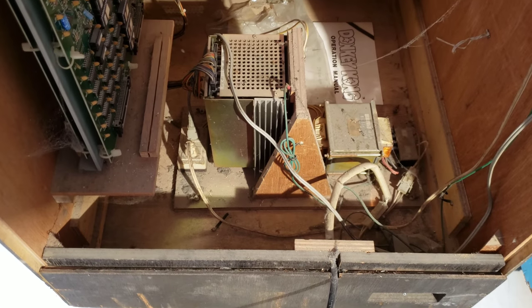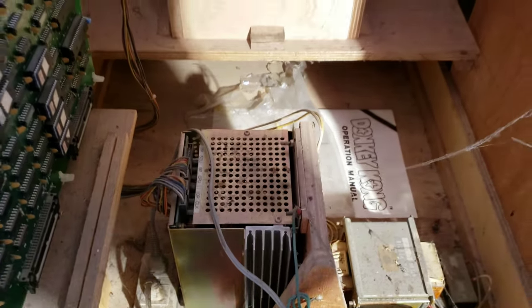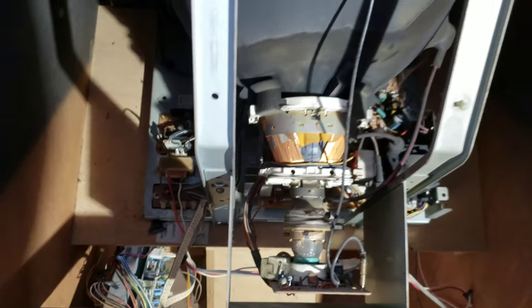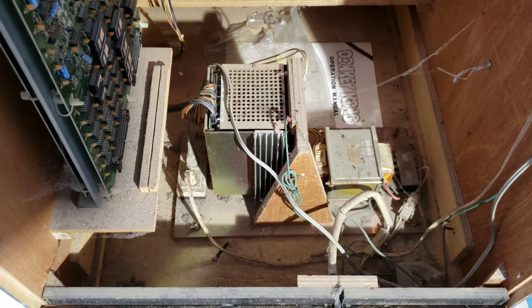Here's Donkey Kong number two. You can see this one's looking quite a bit filthier - a bunch of disgusting stuff in there, cobwebs. Got the manual back there though, that's cool. Same deal - we're going to get this one all cleaned up and looking nice. Right now I'm going to work on getting the power supply pulled out and I'll be back to show you what it looks like.